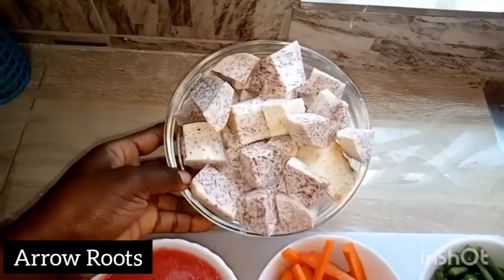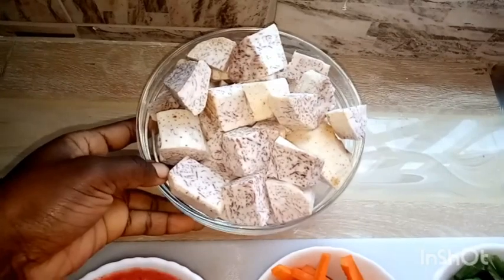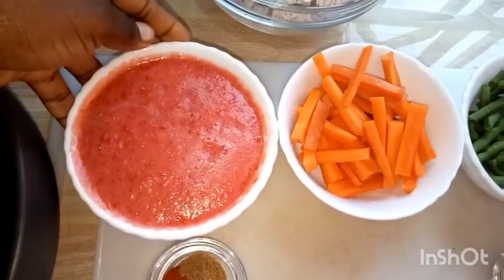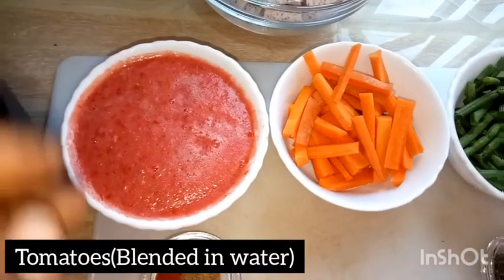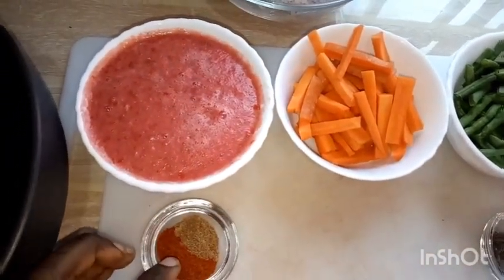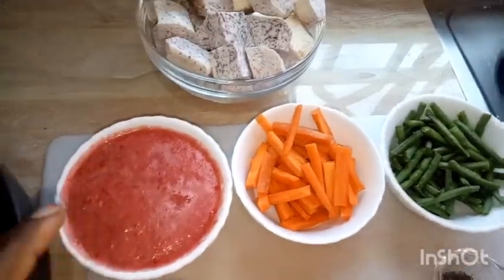We have 500 grams of arrowroots which have been washed and chopped to bite-sized pieces — this is our main ingredient. We have one cup of tomatoes blended with water, and paprika and cumin which will be seasonings for the tomato and arrowroots.